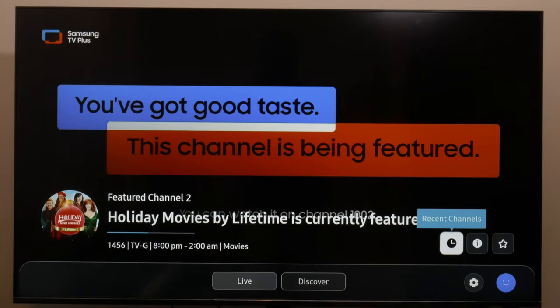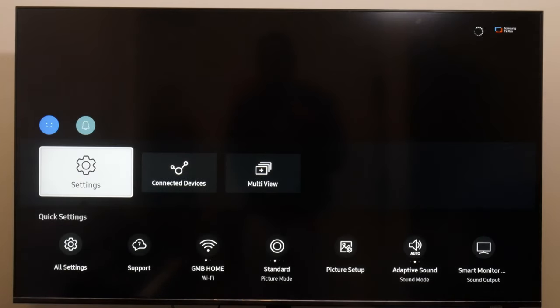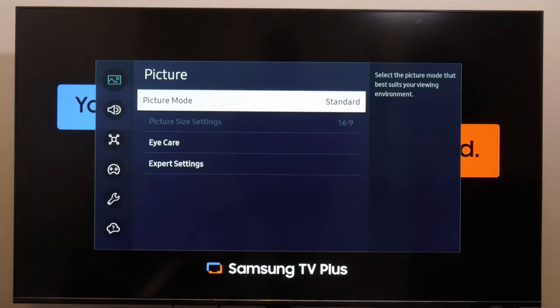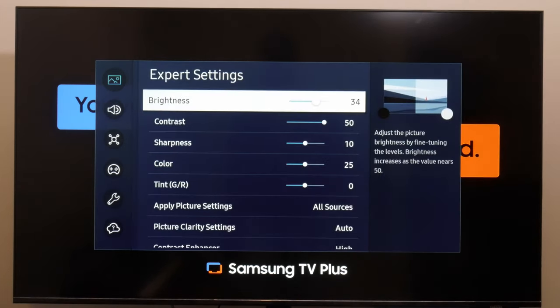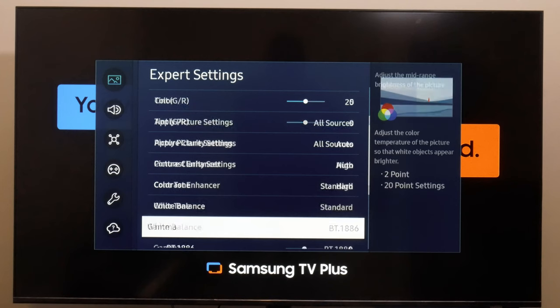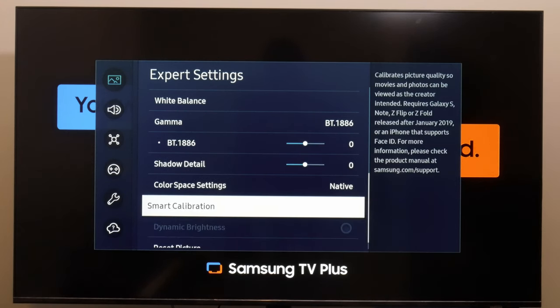All you need to do is go into menu, to settings, to all settings, and into picture mode. You can see we're in standard mode. Go down to expert settings — you don't need to touch any of those things. Just scroll all the way down to where you find smart calibration.